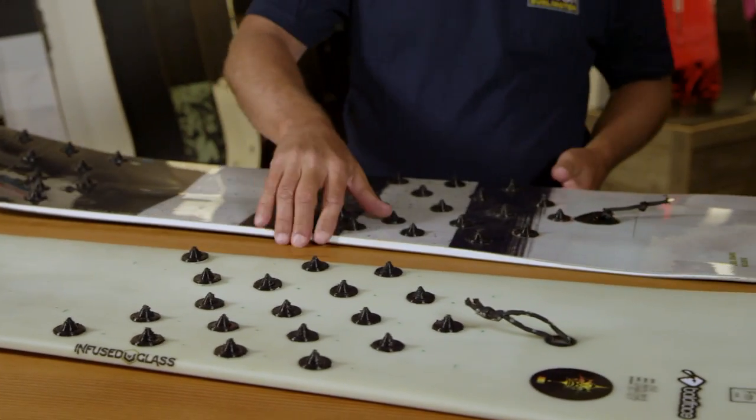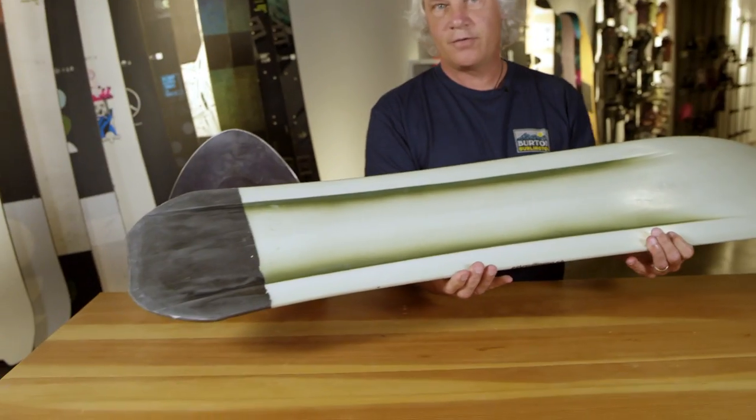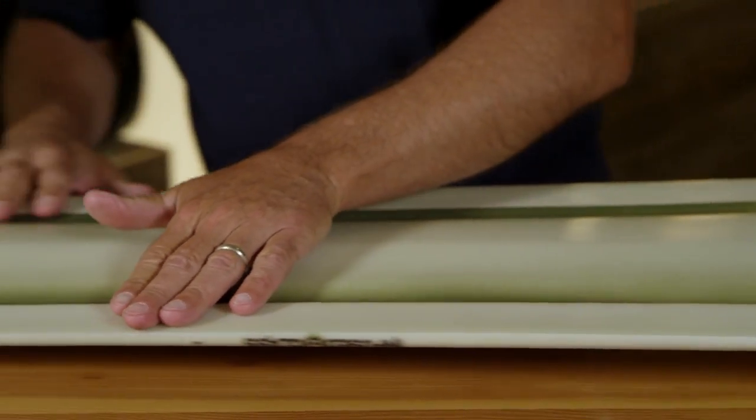What we learned from here, we took it to the next level to develop the new Resonator. There's no plastic parts on any of this board, and the rail is very surf-oriented where it's round through here and then goes sharp out the tail.